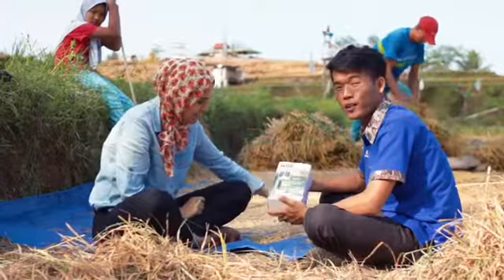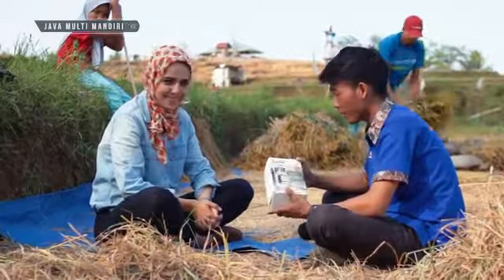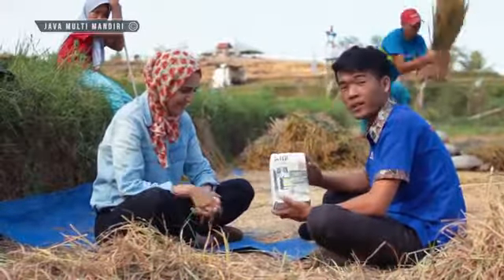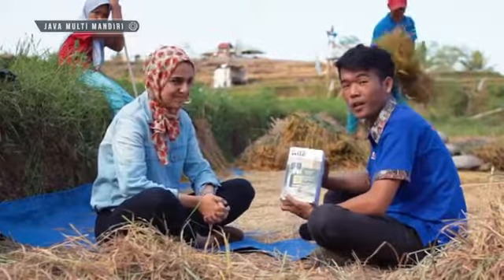Kali ini saya akan melakukan pengujian kadar air pada biji gabah dan biji lainnya, menggunakan alat mostumeter seri Wild 55. Alat ini berfungsi untuk mengukur kadar air pada biji ujian.